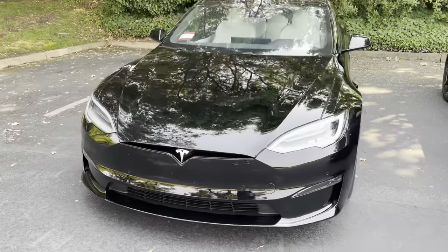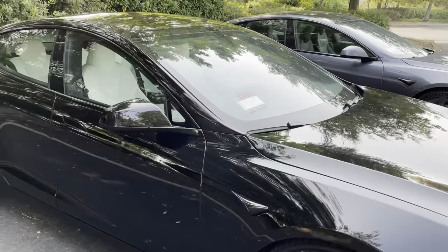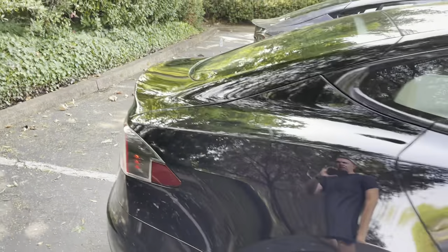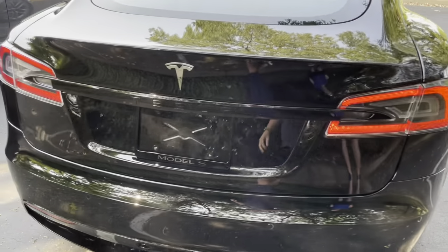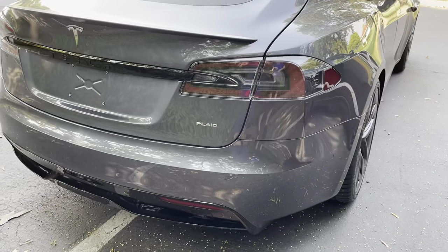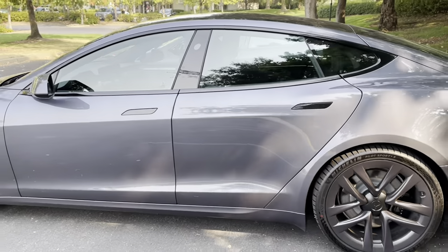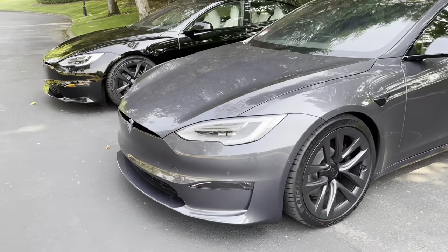Many of you have already seen a couple of my videos on the Long-Range version. The black one is the Long-Range version and the gray is the Plaid version. I chose the white interior with mahogany wood accents. The Long-Range version has no badge or label, as you can see. The Plaid version does have the Plaid logo. This is one of my buddy's cars — he just got it the other day; Tesla called him out of the blue and said they were ready to deliver it.